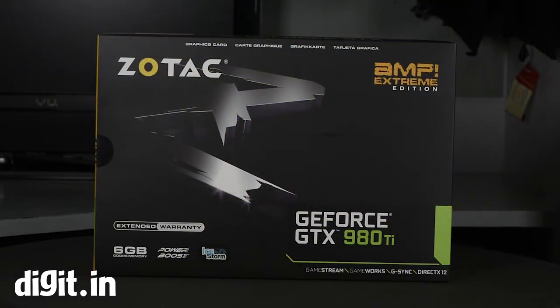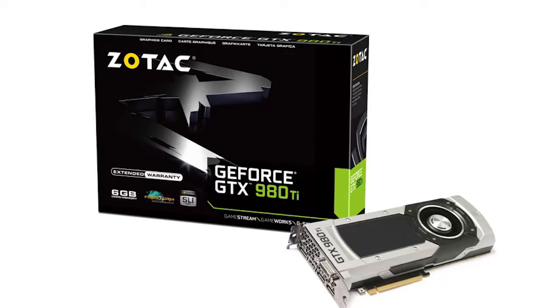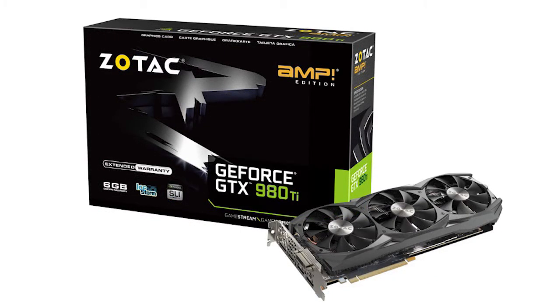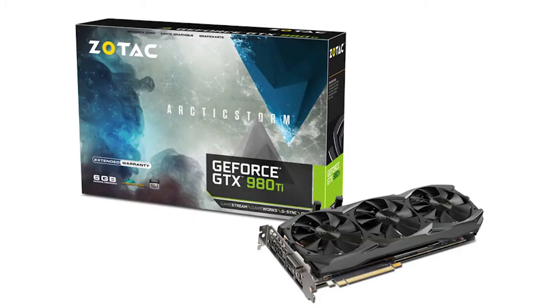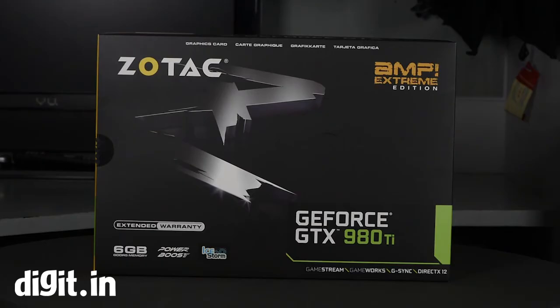Hey guys, for this unboxing we've got a treat for you. This right in front of you is the Zotac GeForce GTX 980Ti Amp Extreme Edition. Zotac brings out four SKUs for the 980Ti: the normal 980Ti, the Amp Edition, something called the Amp Arctic Storm Edition which adds extra cooling, and finally the very flagship amongst flagships — the Amp Extreme Edition.